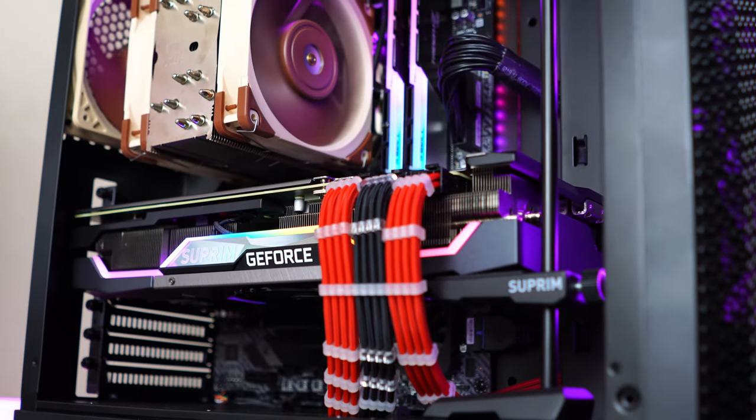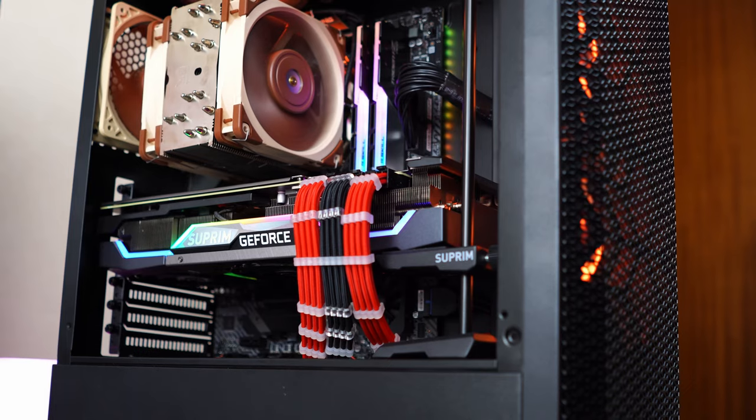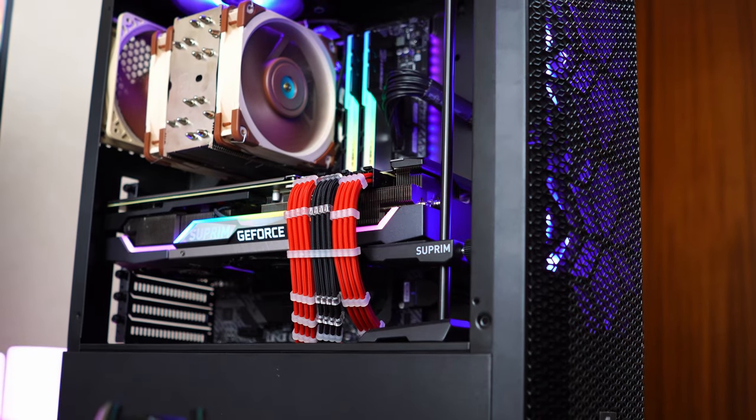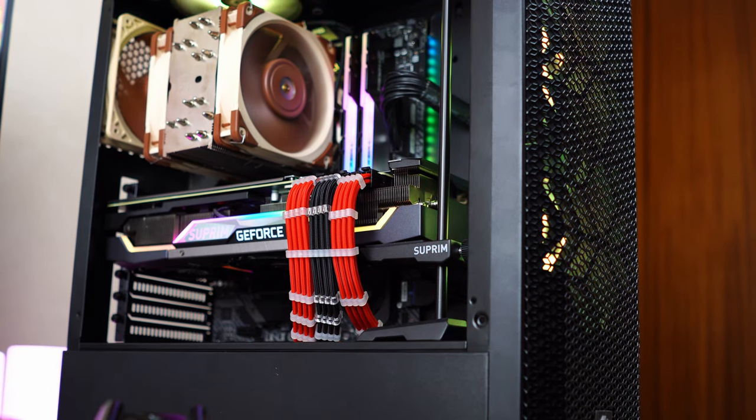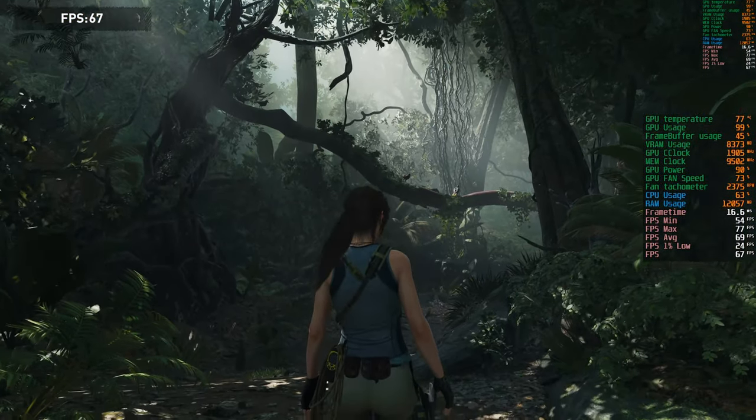Let me introduce my test rig. I have a Ryzen 9 5900X as my CPU on an MSI X570 Tomahawk motherboard, with memory rated at 3600 MHz CL16. Everything is housed inside a Metallic Gear Neo Air case. Now let's get into the gaming performance.